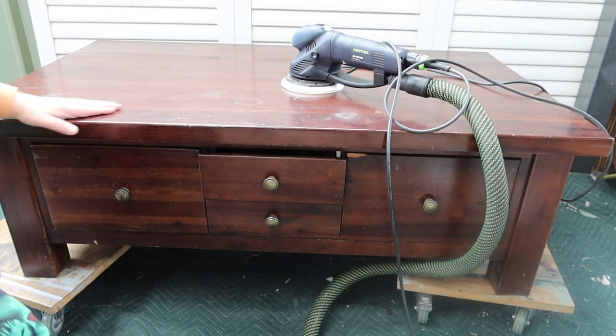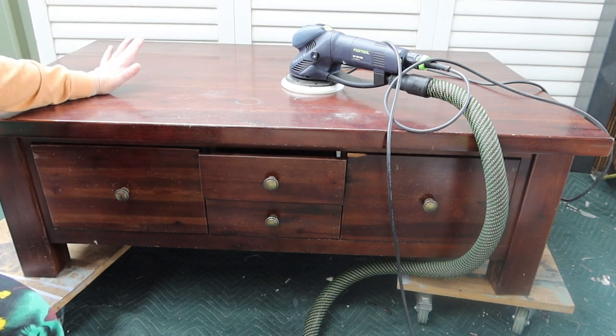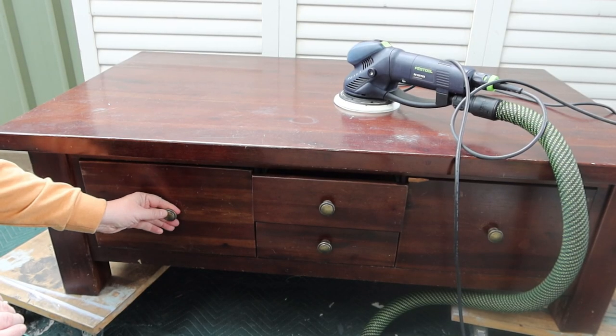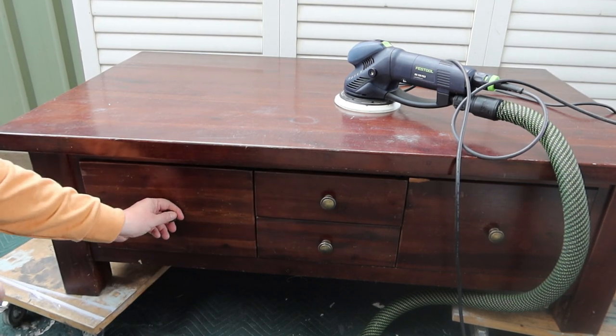This piece was very kindly donated to me for Riser — it's actually too big for Riser, so what I'm going to do is refurbish it, sell it, and then the funds will go to help Riser. I'm going to keep the same drawer pulls because honestly these are the drawer pulls that generally I would put back on these drawers.